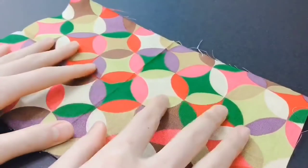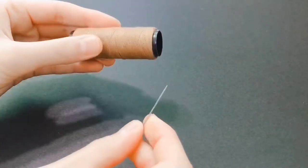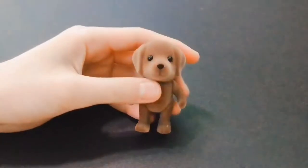You'll need fabric, thread, scissors and fabric scissors, a needle and thread, tiny buttons, and as usual, your figure.